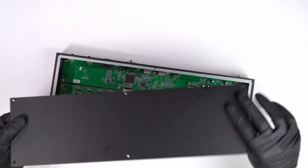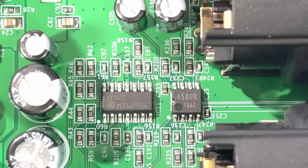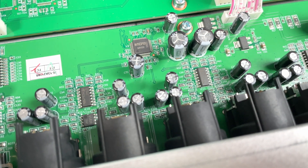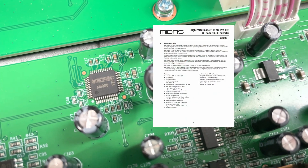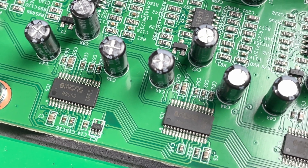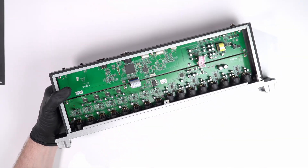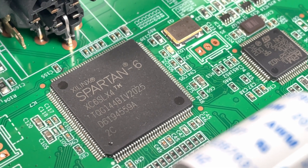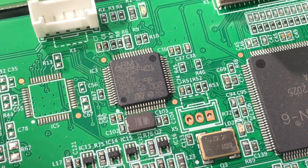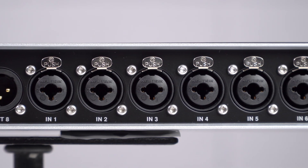Taking the unit apart briefly, the build quality is quite good — solidly built, something I wouldn't hesitate to rack up and take on the road. On the input side they're using both 4580R and TL074C op amps on each channel, followed by the Midas M8008 channel A-to-D converter. On the output side the 4580R appears again, paired with the Midas M9000 D-to-A converters. The heavy lifting is done by a Spartan 6 FPGA paired with an STM32F401 ARM microcontroller.